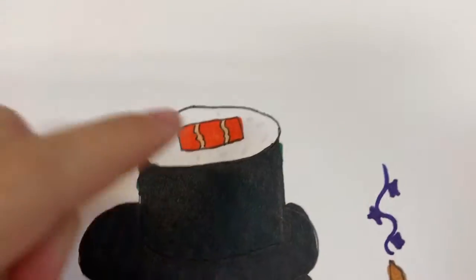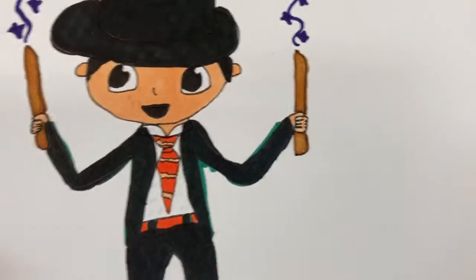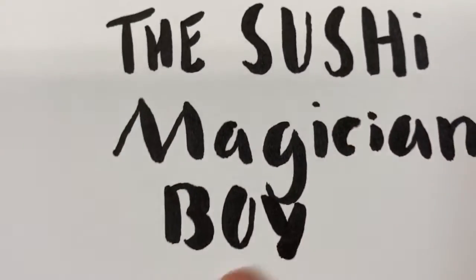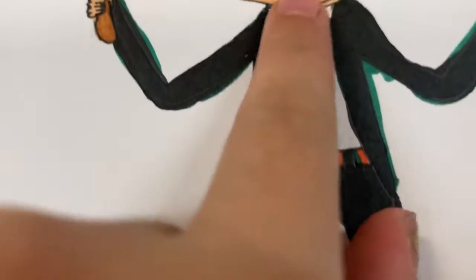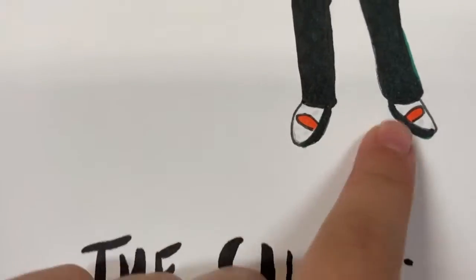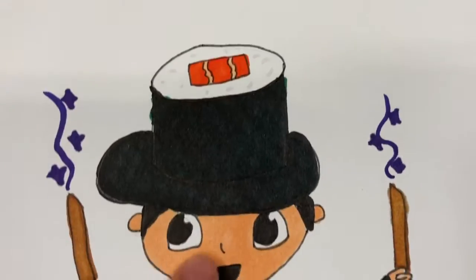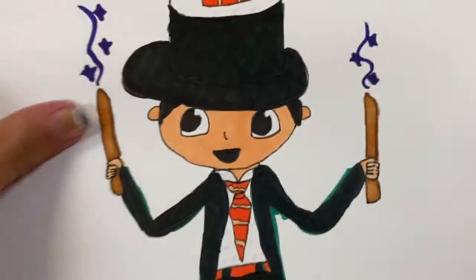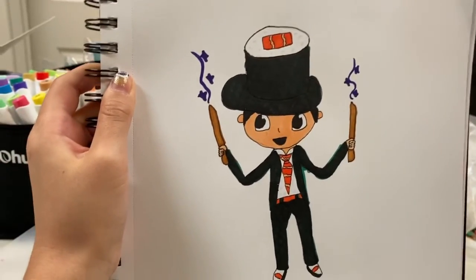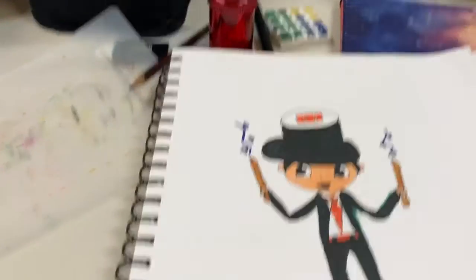Now here's the boy — I added some nice details. That's magic coming out of his two chopstick magic wands, because he is a magician boy! And he has a sushi salmon tie, salmon belt, and sushi shoes. I love his sushi shoes. He's happy!